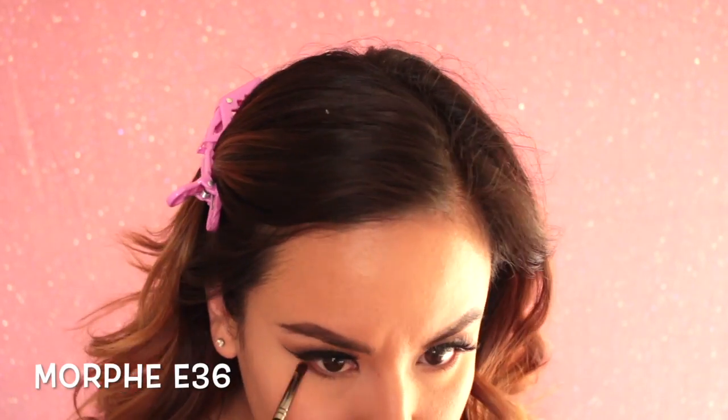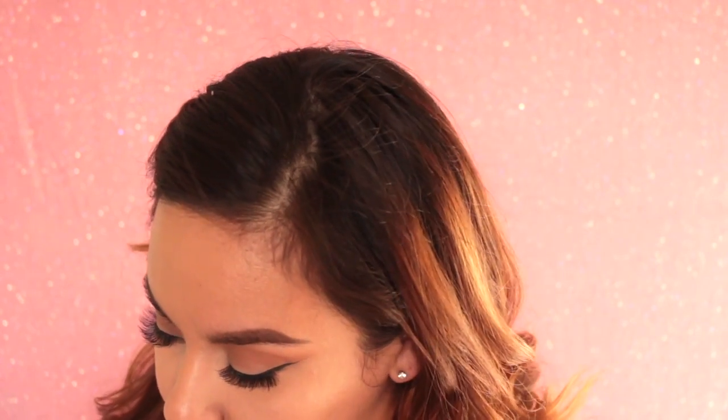Here I'm taking a small blending brush and using the same colors I used on my eye to smudge out the lower lash line. Then I'm going to take my L'Oreal Telescopic Mascara and coat my bottom lashes.